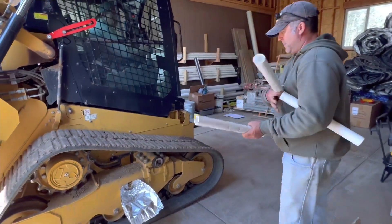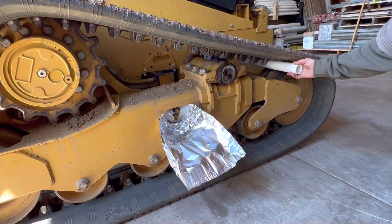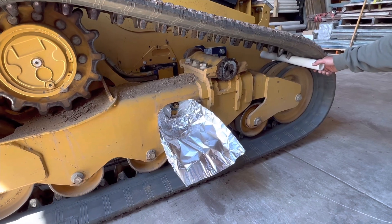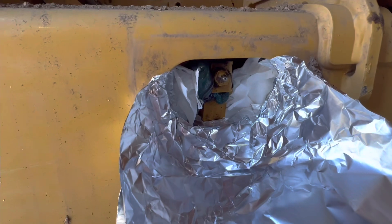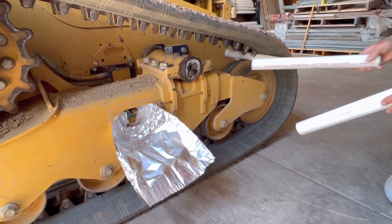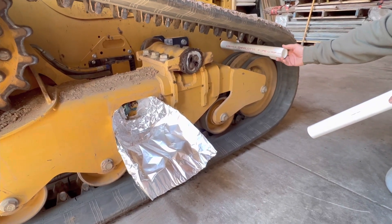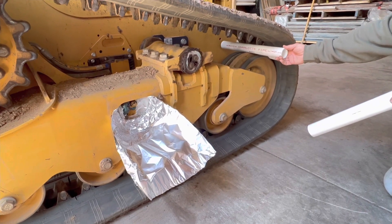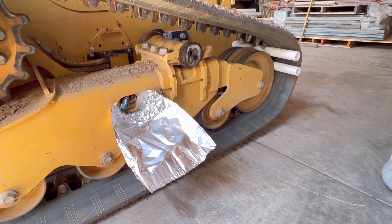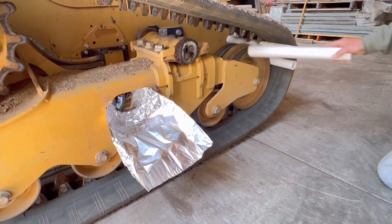These PVC pipes work really well to put in here and make this thing come off. This whole assembly is sliding back in there and pushing, forcing the grease out. We can put these in every other tube on this thing, and once it gets to this end it'll give us enough clearance to slide this track right off these idlers.